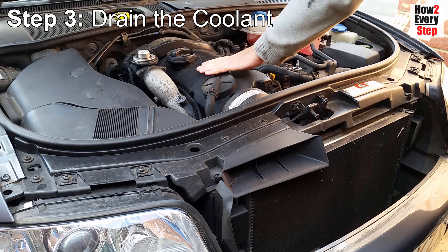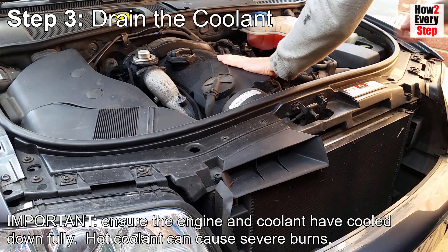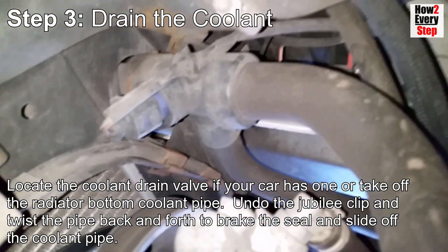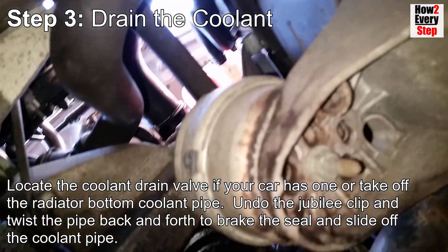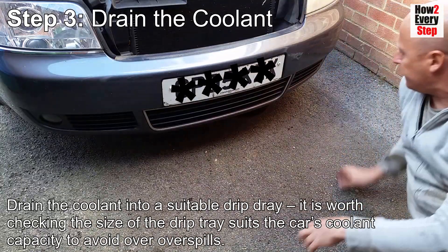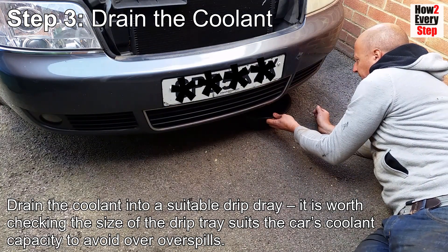Step three: drain the coolant. Important note - ensure the engine and coolant have cooled down fully, as hot coolant can cause severe burns. Locate the coolant drain valve if your car has one. Alternatively, take off the radiator bottom coolant pipe by undoing the jubilee clip, twisting the pipe back and forth to break the seal, and then sliding off the coolant pipe. Drain the coolant into a suitable drip tray, checking the tray size suits the car's coolant capacity to avoid overspills.